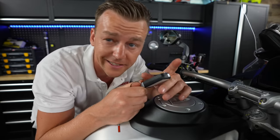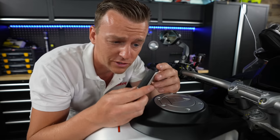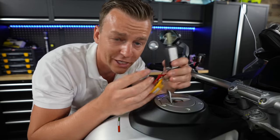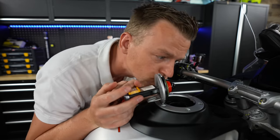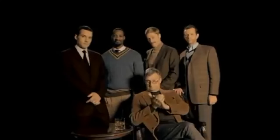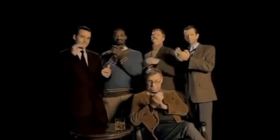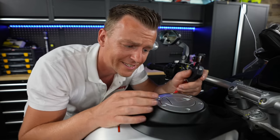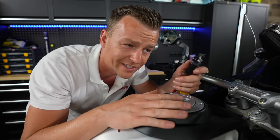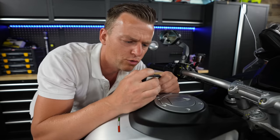The Ducati has keyless go, so you can put the fob wherever you want — unless you need to go for fuel, because you're going to need the key for that. You can also just get the electronic fuel cap as a 260-euro extra option, so you don't need the key and you can leave it in your pocket.